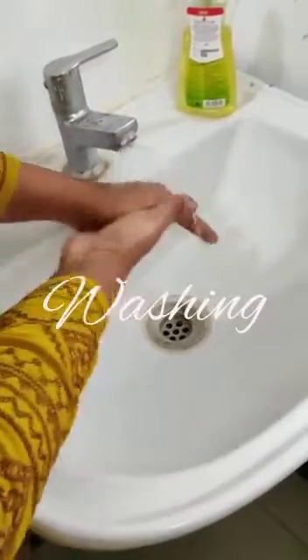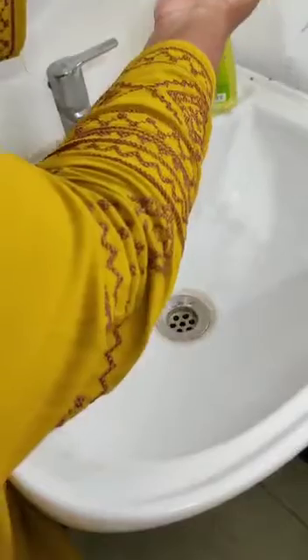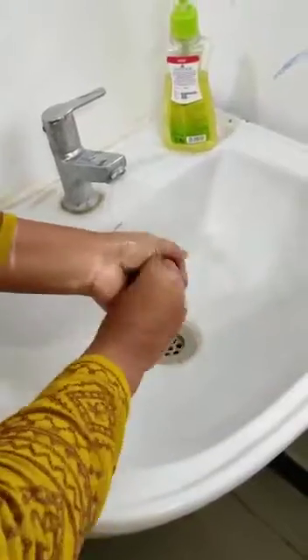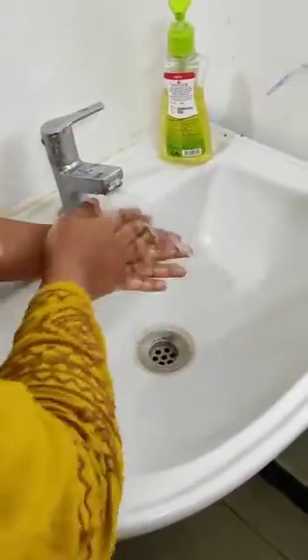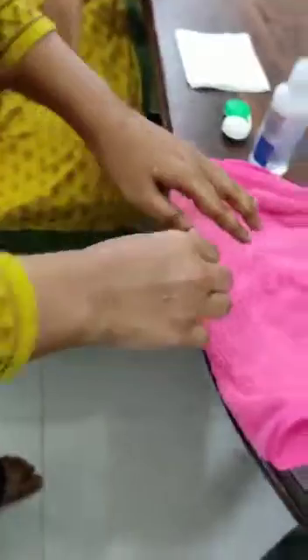The first step is washing. We should wash our hands thoroughly using hand wash, and rinse it well. Now dry your hands using a clean towel.